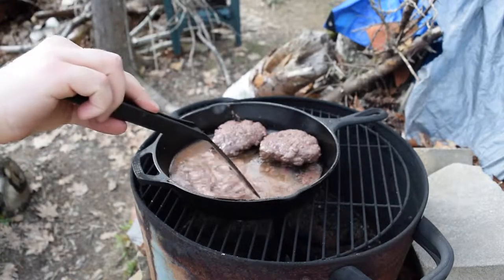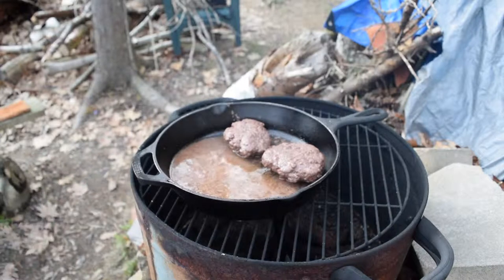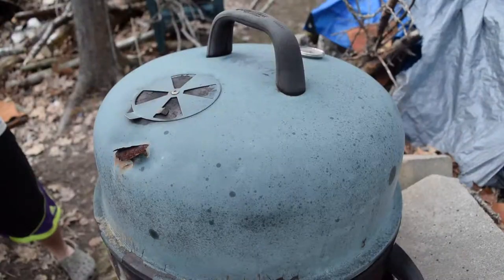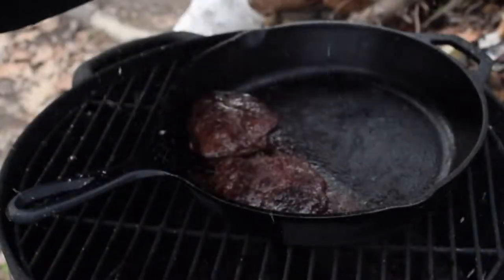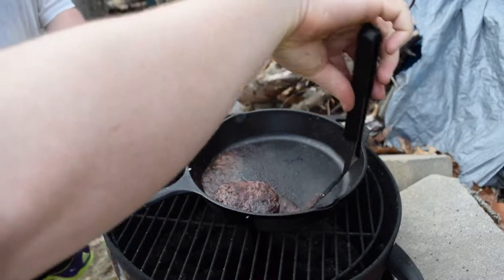All this fat that's in here — stay tuned and subscribe. There's going to be some survival videos of eating nothing but wild food, and this fat right here, we're going to use that. It's time to pull this off — and look at that, nice and crispy.